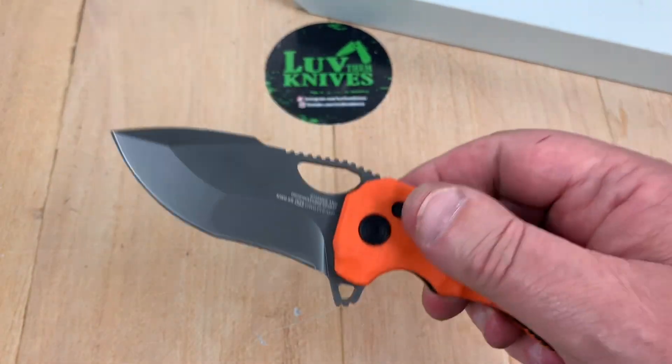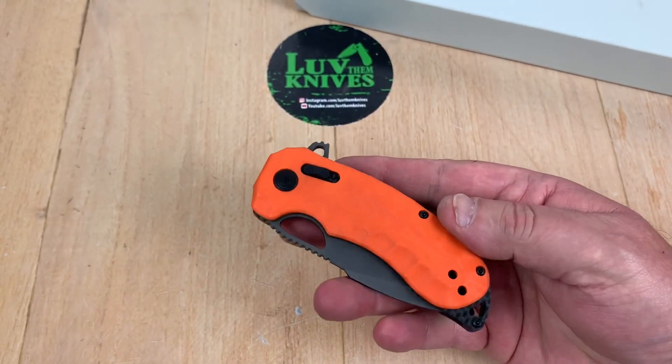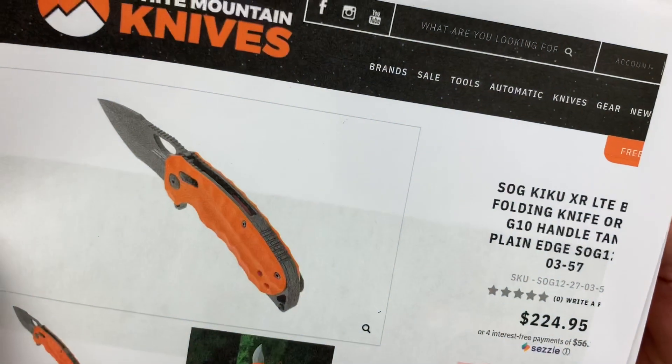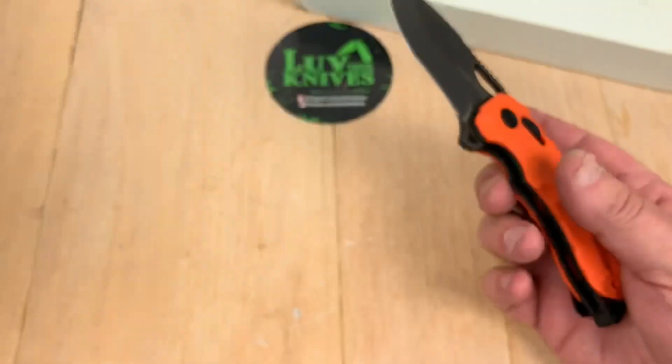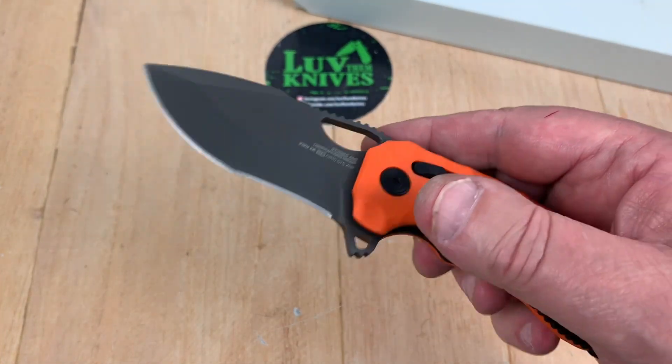That's the way Kiku does a lot of his blades traditionally — you're going to have that kind of hollow grind where this is flat but this is hollow grind recurve. It is what it is folks, you either like it or you don't. The $224. Love them knives discount — LTK is a discount code if you're going to go to White Mountain Knives. You'll get about $22.40 off, so that makes it a little bit more palatable.